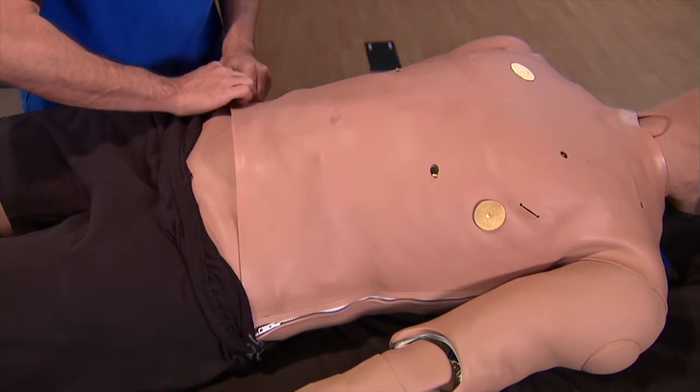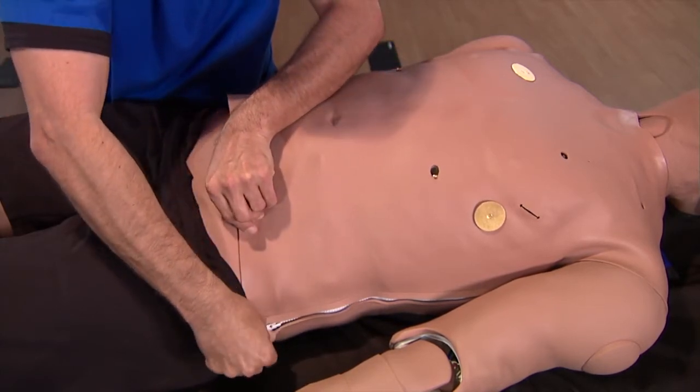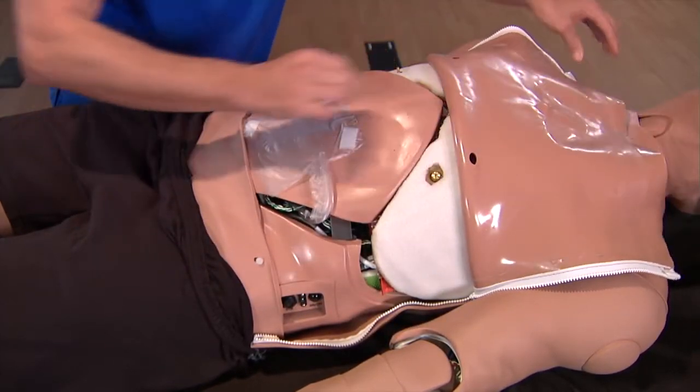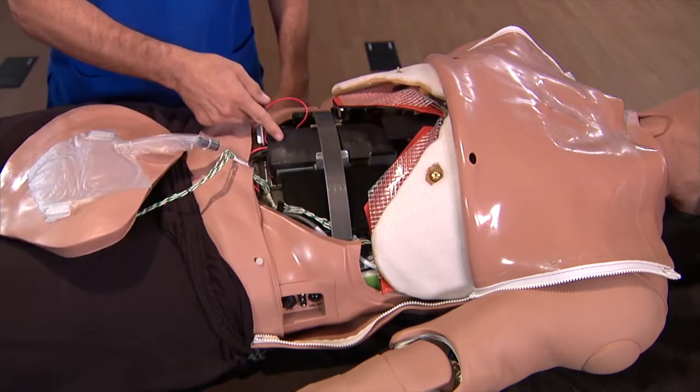Lower the waistband of Mediman's shorts to uncover the lower edge of the abdomen. Unzip both sides of the skin of the torso, then fold the skin back to uncover the abdominal insert. Set the abdominal insert aside, but keep the tether attached.